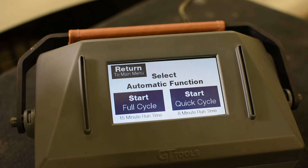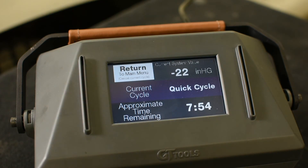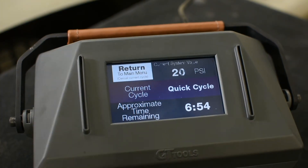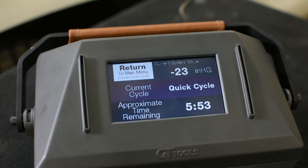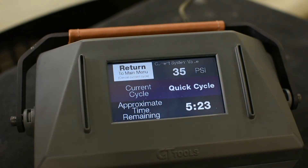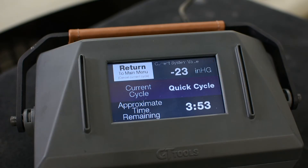The quick cycle will automatically progress through vacuum and pressure functions, and you'll be able to check back on this repair in eight minutes. Under the Wizard automatic function, the top of the menu always shows your status — the type of program (quick cycle) and the total time remaining. During automatic functions, the Wizard cycles between vacuum and pressure three times, progressively increasing pressure with each cycle. The duration may be shorter or longer depending on your altitude and environment.